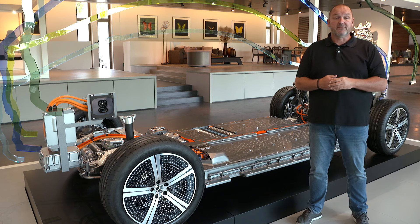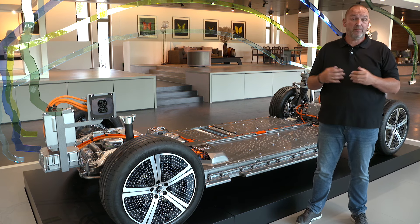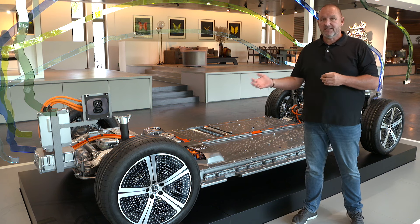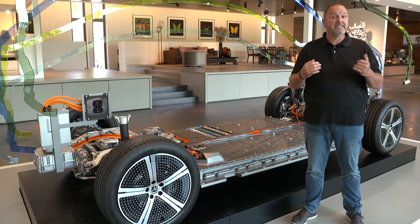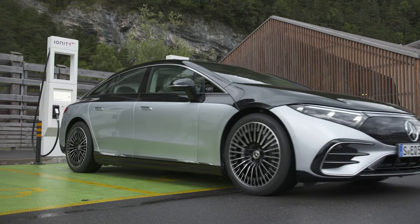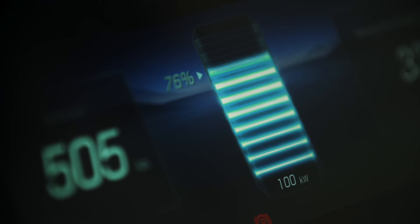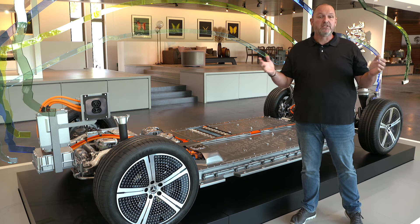There will be two batteries available for the EQS: a 107.8 kWh and a smaller 90 kWh. For charging, the car delivers a standard 11 kW AC charging, with 22 kW available as a paid option. Using a fast charger, you get 200 kW of charging power, which means 300 extra kilometers in only 15 minutes, or a charge from 10 to 80 percent in just 31 minutes.